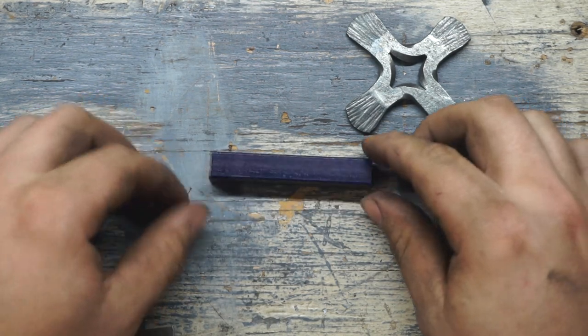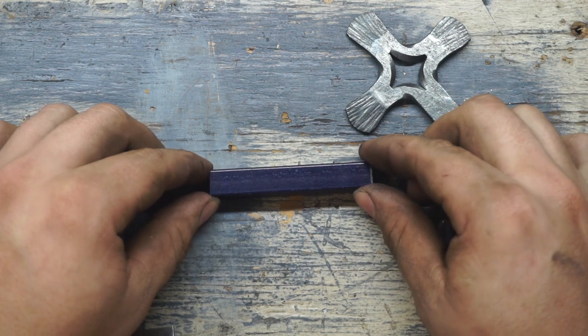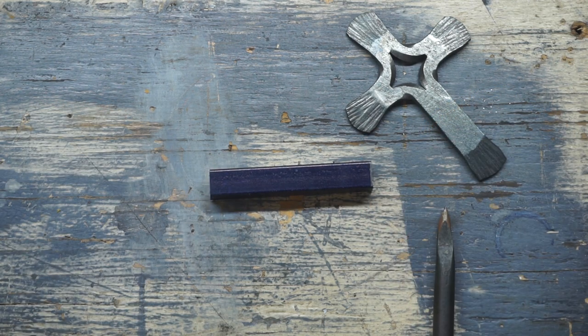Then I'm going to turn it 90 degrees to the second side and turn it around. From this new end, I'm going to mark another line at one and a quarter inches.